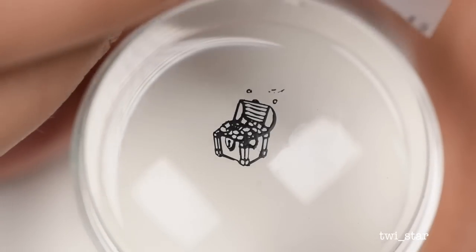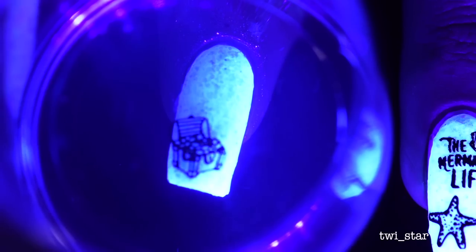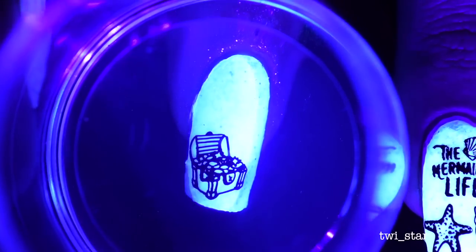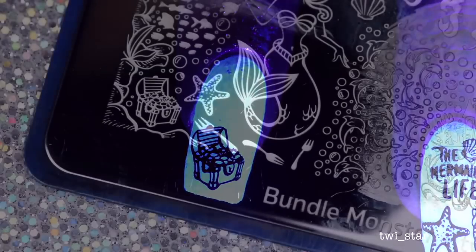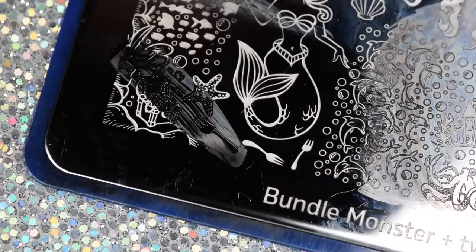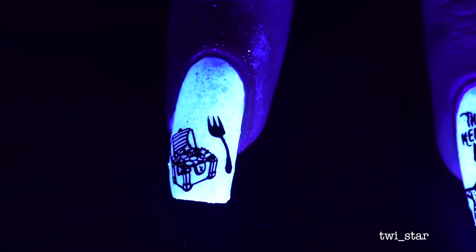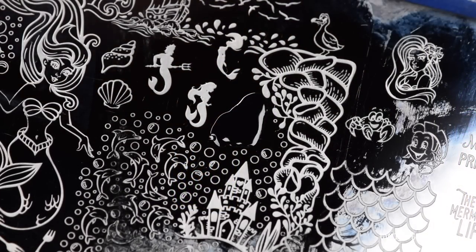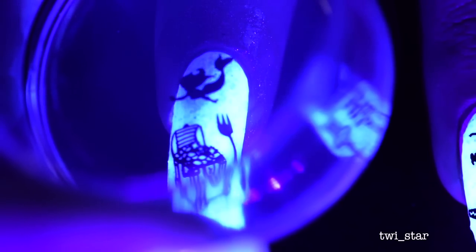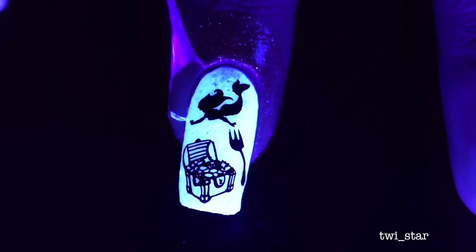This is where Yellow Stopper comes in handy — people always ask how you transfer dry polish to the nail. The Yellow Stopper helps your nail stay tacky so it grips the polish off the stamper, even if it's dry. To go with my other treasures from my underwater cave, I went with this dinglehopper — some of you may call this a fork, but it's actually a dinglehopper. And then this is actually a self-portrait of me diving in the ocean for my treasures. I hope there's somebody watching this for the first time who just thinks I'm insane.